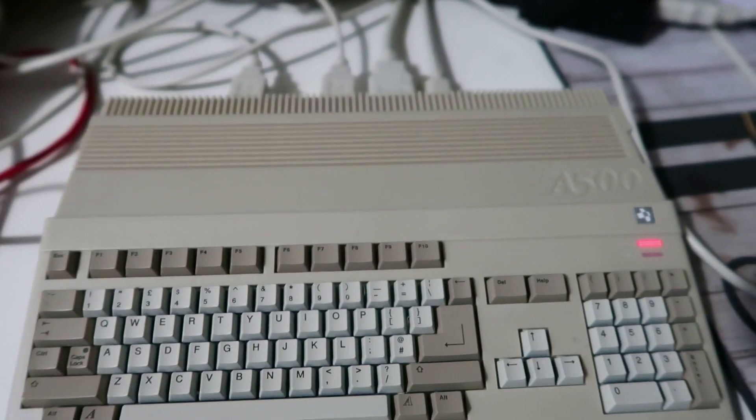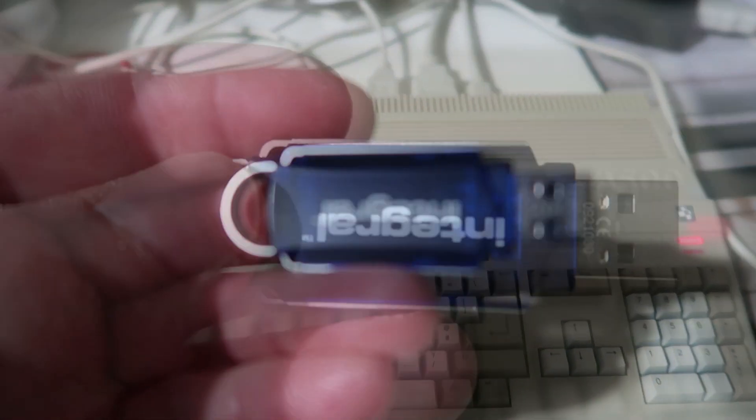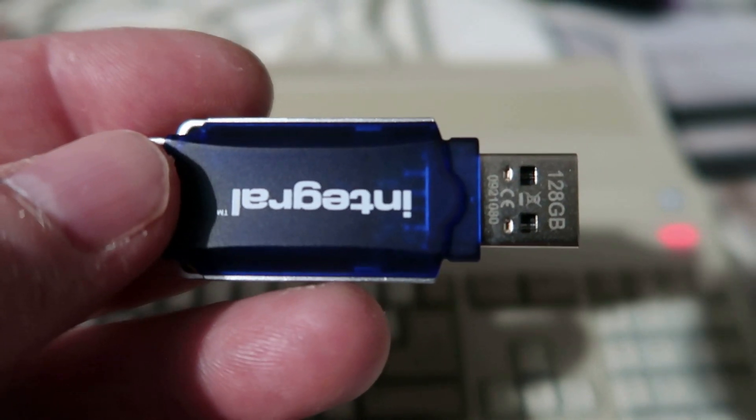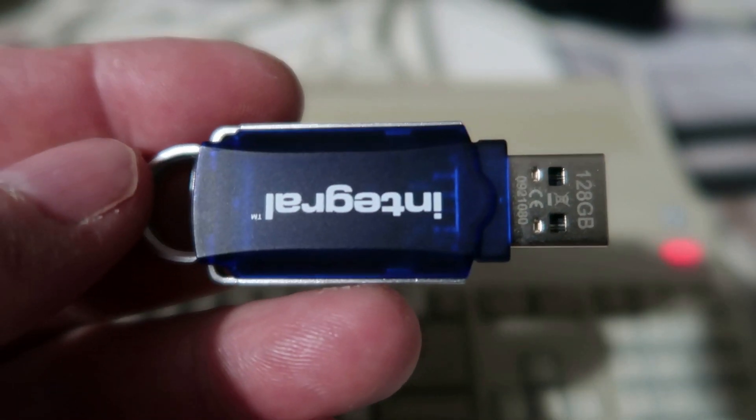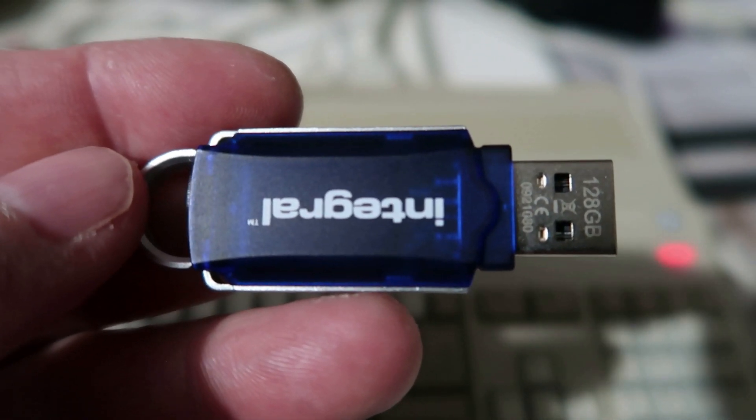Hi guys, welcome to Crazy Burger. So in this video we're looking at the A500 Mini and how to get a larger USB stick, such as 128GB, to work on your A500 Mini using FAT32. Without further ado, let's get started with the video.